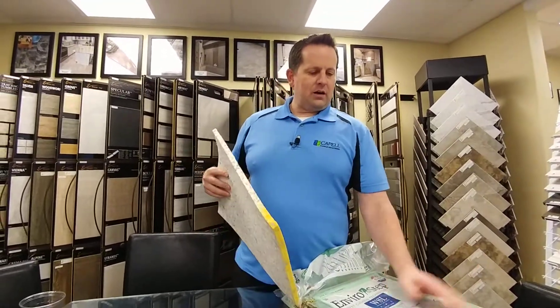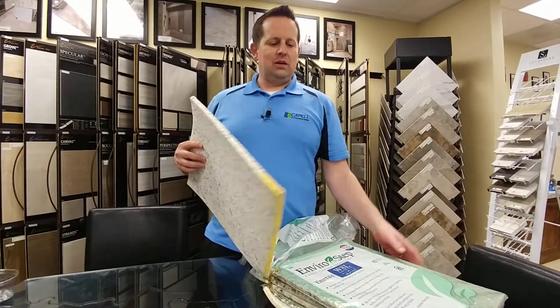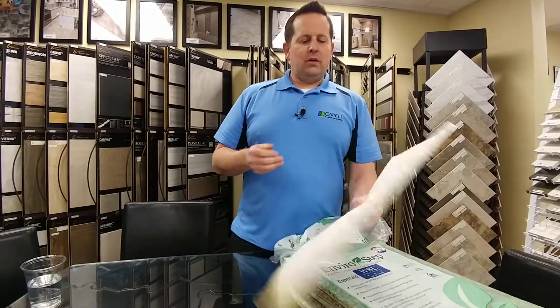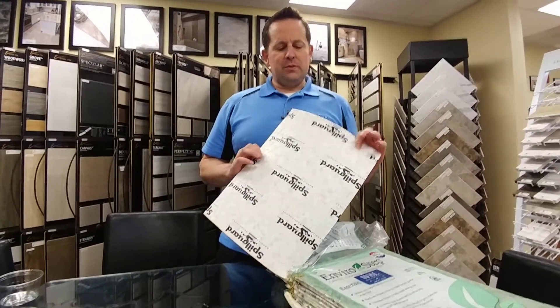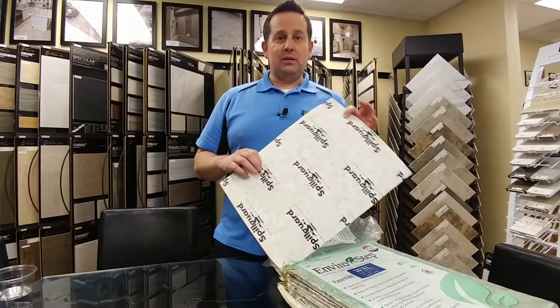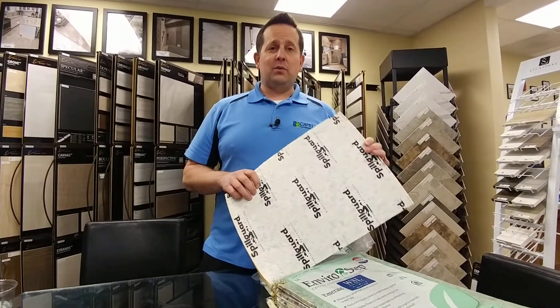So if you do that with a normal pad, it would have soaked all the way through, gone into the subfloor, and kind of made a mess. So if you have pets, or if you're concerned about spills or whatnot, we highly recommend getting a SpillGuard pad because it will keep things high and make it way easier to clean.